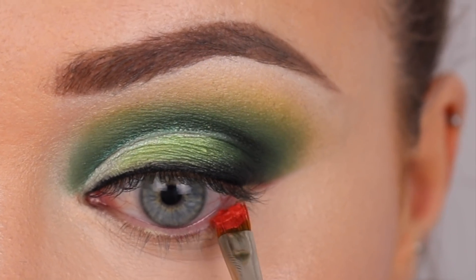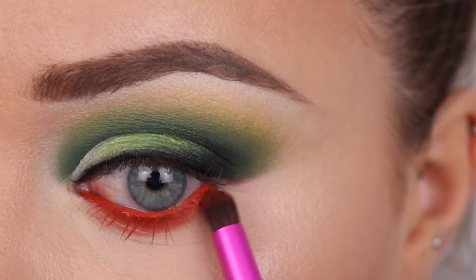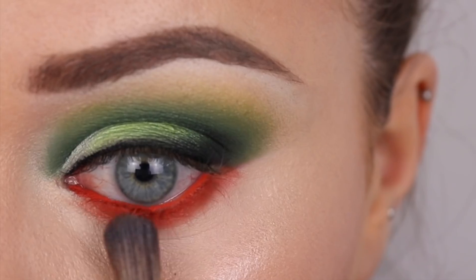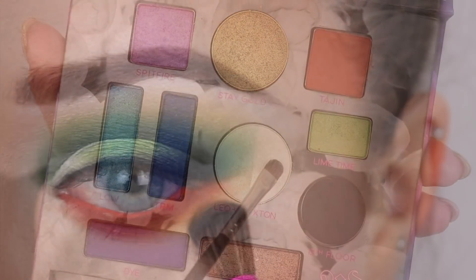This is number 80 gel liner from Inglot and it is the most orange gel liner you'll find on the market — it's absolutely stunning and it stays forever in your waterline. I'm loving this brush from the palette as well, it's really really nice. I used the orange shade Tahini from the palette.